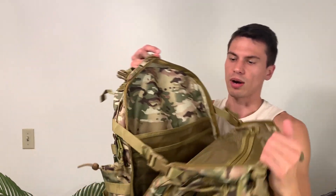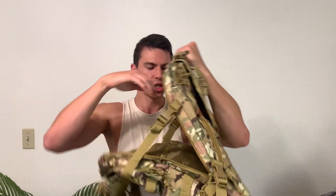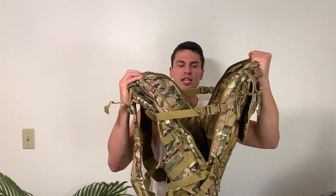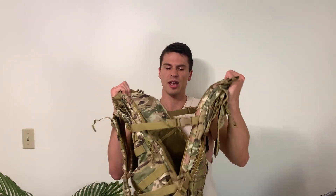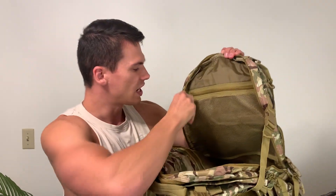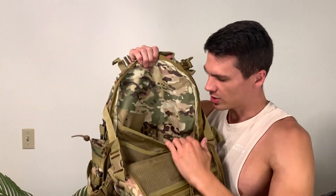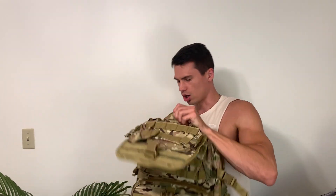We've actually got two main pockets here. The first one opens up, and what I really like is it's got these straps on the side. Let's say you're carrying something that doesn't quite fit in the backpack — you can open this up and use these two straps to cinch down something like a large blanket so it sticks outside the backpack. I've done this on a couple of camping trips and it works really well. There's also a very nice mesh zipper and some sleeves — this would work well for carrying a laptop, since this is a relatively large backpack.